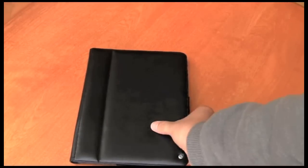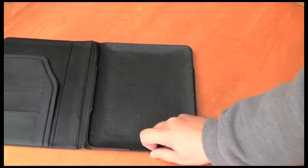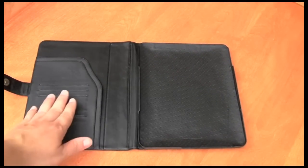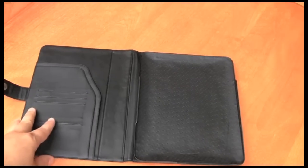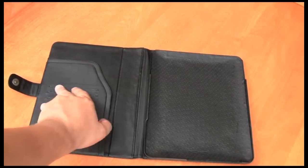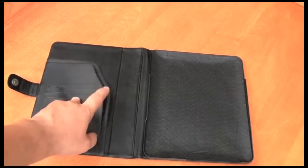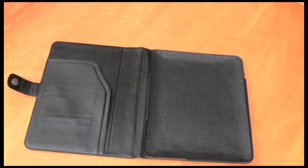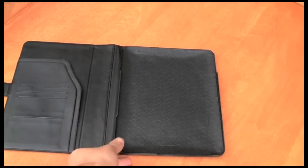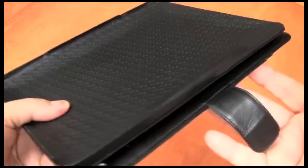Taking a look inside the case, you can see that on the side covering the glass portion of the iPad — the front side — there are a few pockets. They suggest perhaps passport pictures if you're going to be travelling with your iPad, or any sort of other documentation you may want to store in the case. The actual iPad itself slides in using their rail system, similar to their iPod touch and iPhone cases.